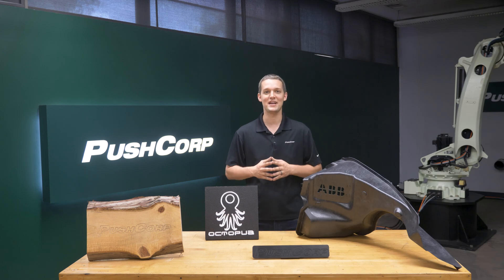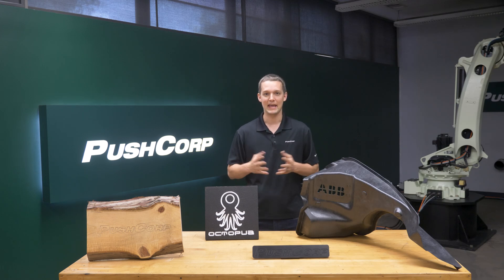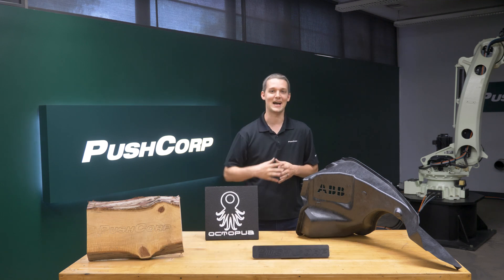If you're interested in automating your material removal application, email us at pushcorp.com. Thanks for visiting the lab today — we'll see you next time.